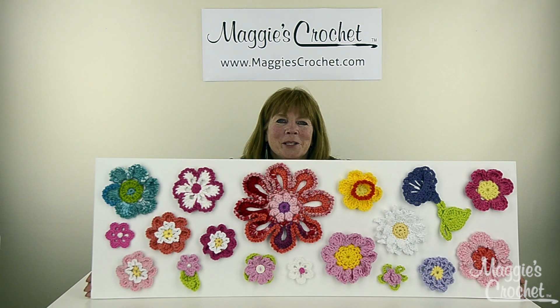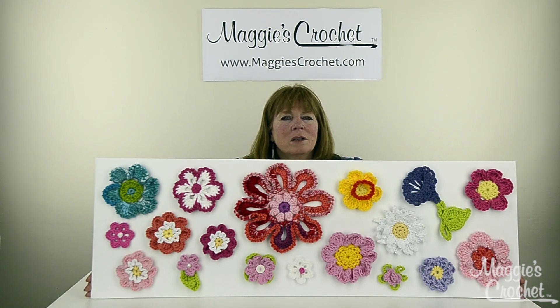Hi everyone, I'm Maggie Walden from maggiescrochet.com. Every once in a while in crochet there are these defining moments, and I really think that this board is one of them. This is so beautiful — I just love this. I've just been walking around the office with it.